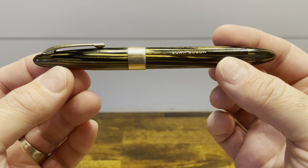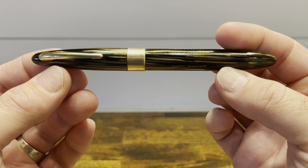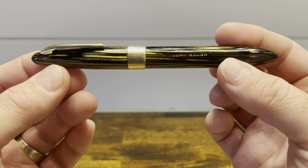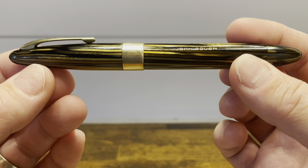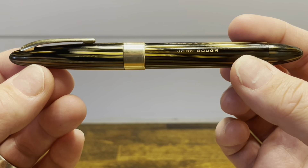The Sheaffer Triumph Vac Filler is a World War II era torpedo-shaped fountain pen which, as the name suggests, features a vacuum filling system. That vacuum filling system was developed in an effort to support the war and help reduce the use of rubber domestically.